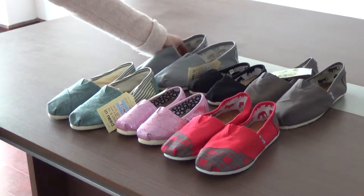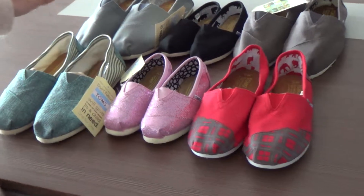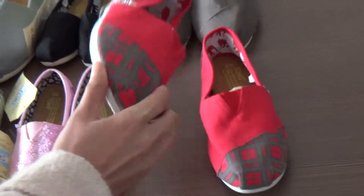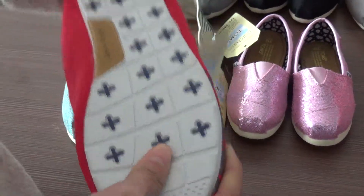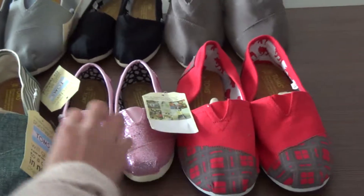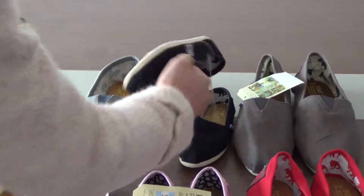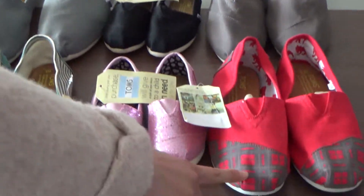And the inside is all the same. You can also see this pair of suits is different, such as this one is different.